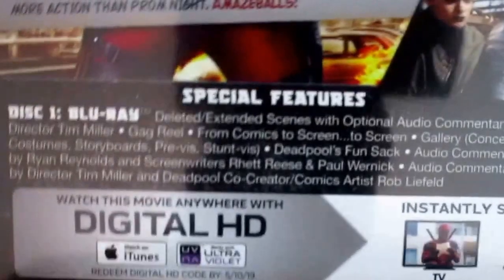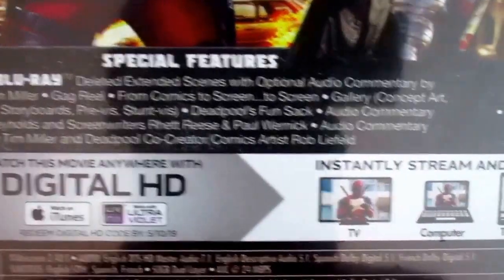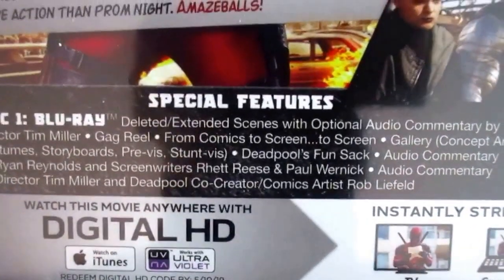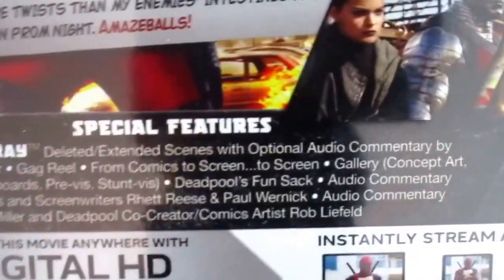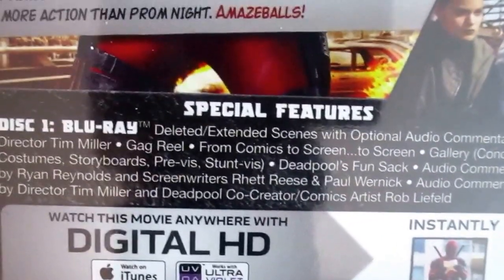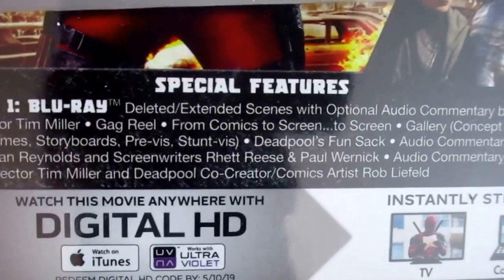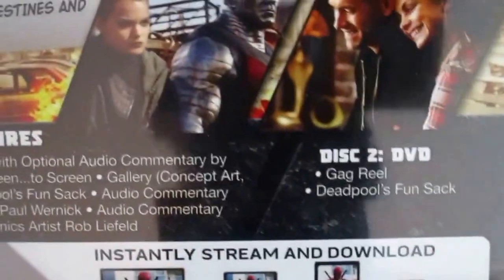Being made out of Colossus skin means it's indestructible. For bonus features: deleted and extended scenes with optional audio commentary by director Tim Miller, gag reel, from comics to screen, gallery including concept art, costumes, storyboards, pre-vis, and stunt vids — plus Deadpool's Fun Sack. Audio commentary by Ryan Reynolds and screenwriters Rhett Reese and Paul Wernick. Audio commentary by director Tim Miller and Deadpool co-creator, comic artist Rob Liefeld. On the DVD side: just the gag reel and Deadpool's Fun Sack — only two bonus features on the DVD. That's sad.